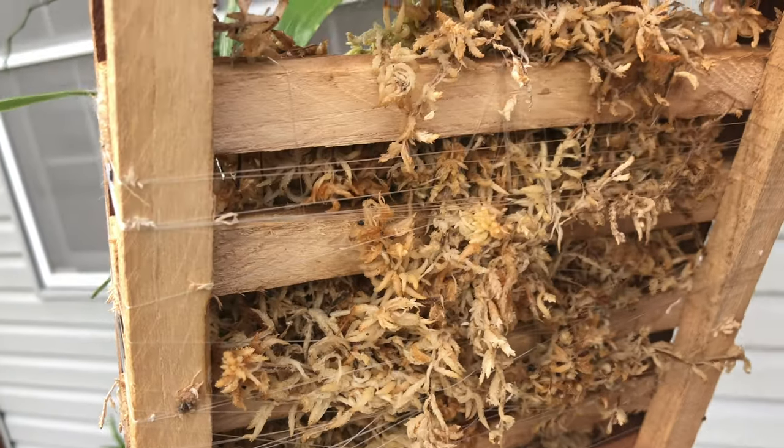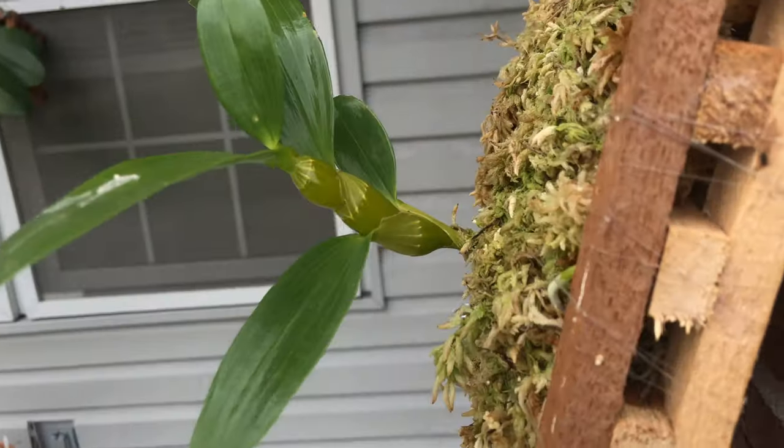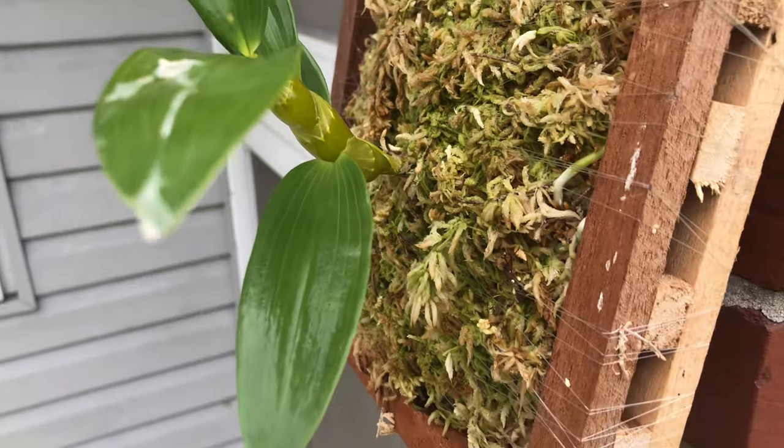Foul pals, if you know any information about the care for dendrobiums — meaning if you know how long this keiki will take to bloom — please leave that information in the comment box below, because each one teach one, that's how we're doing it. I thank you so much for staying in tune. Until next time.